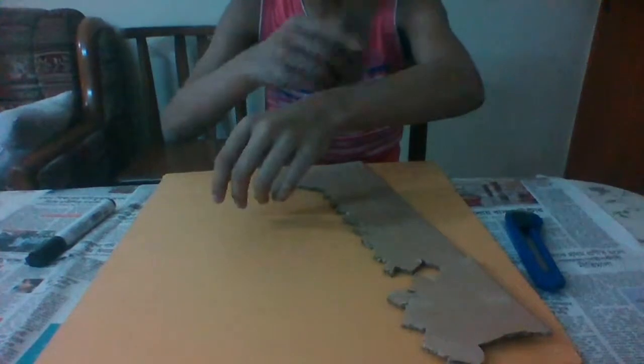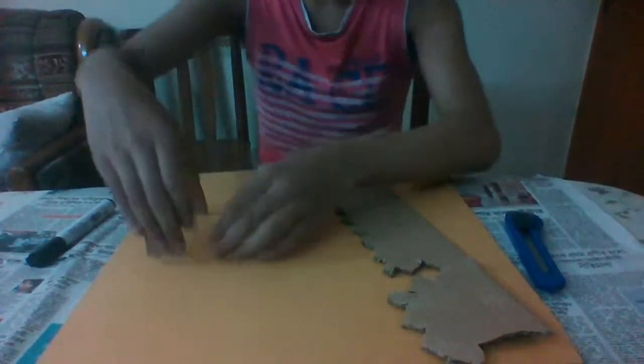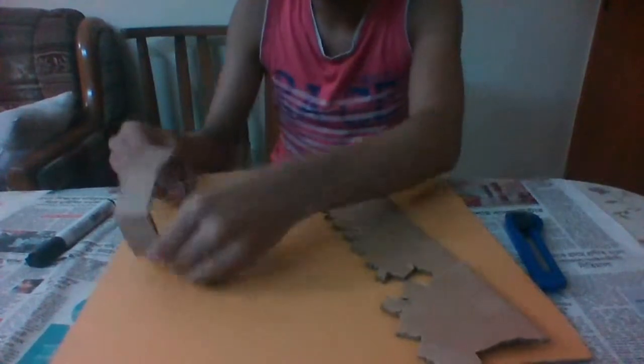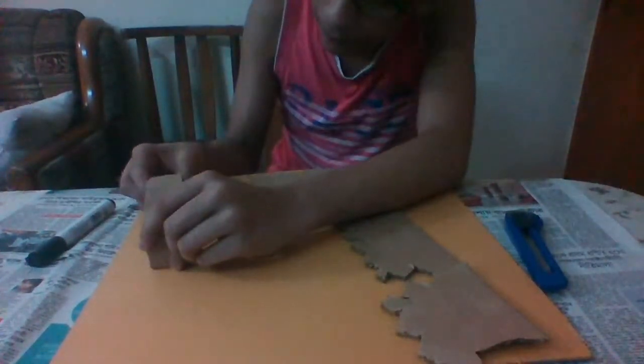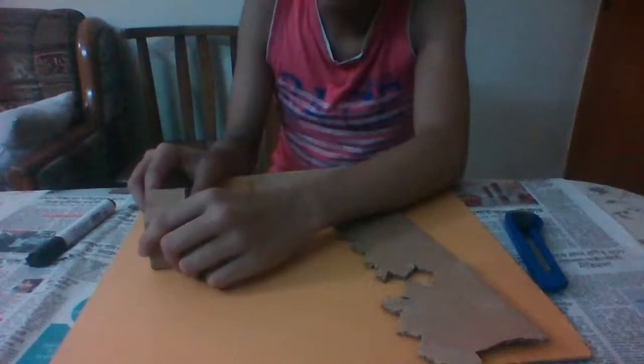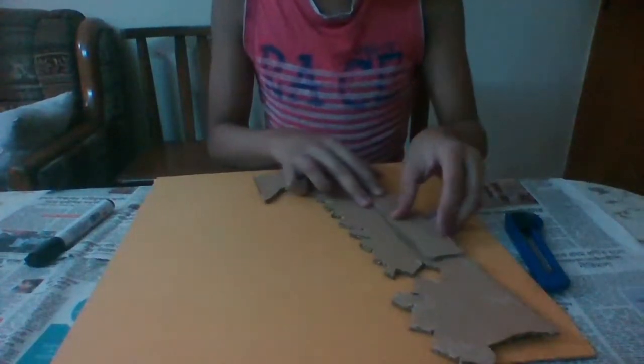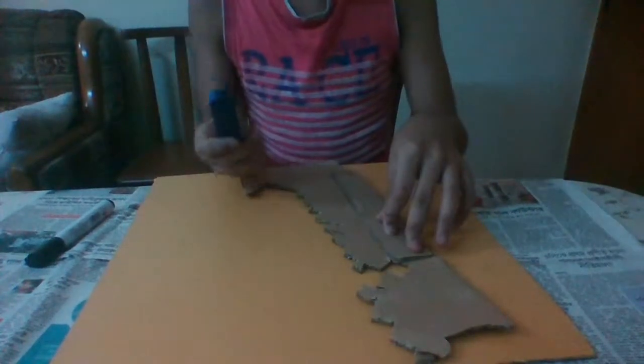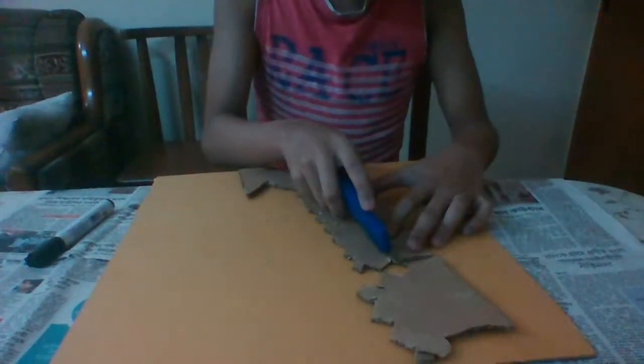First of all, what you're gonna do is take your cardboard and draw a straight line, measuring it with your hand on the board. Once you've measured that, cut two of them. You can cut just one like I did before, but in this video I'm going to be doing two. Let me cut out two real quick.